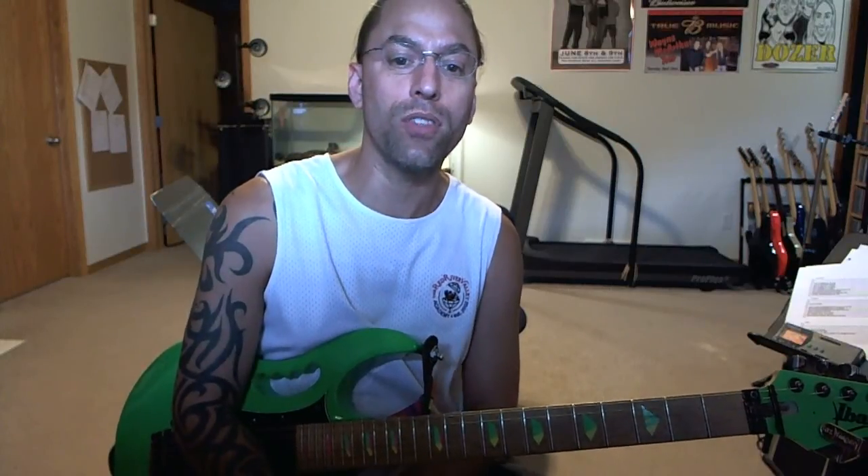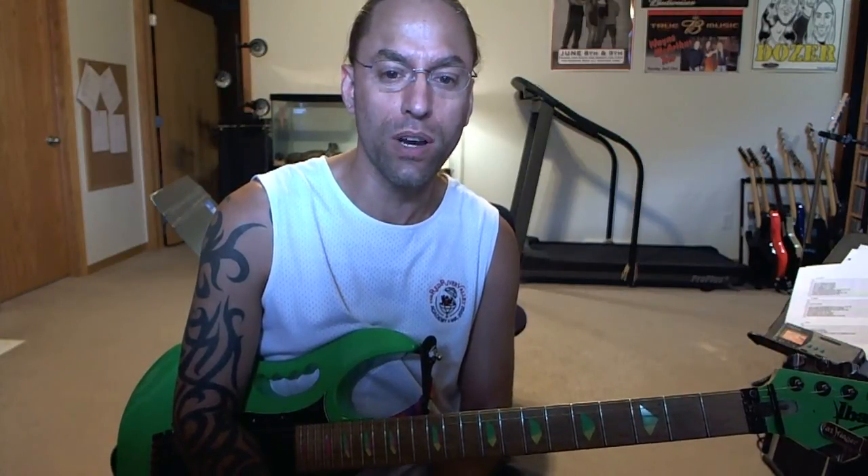What I'm going to do right now is break down the solo for Holiday by Green Day. This is a really great solo to learn because it's relatively straightforward, and it stays in one position for the most part, so you can kind of get used to using all four fingers.